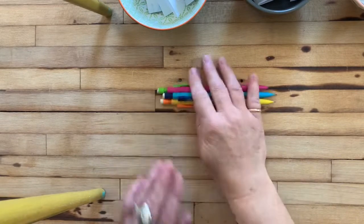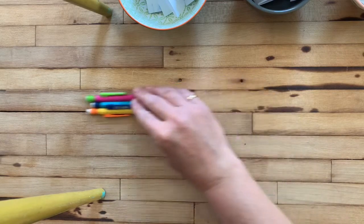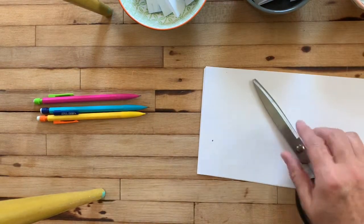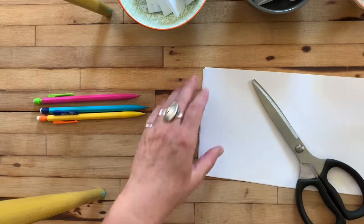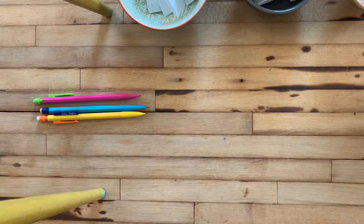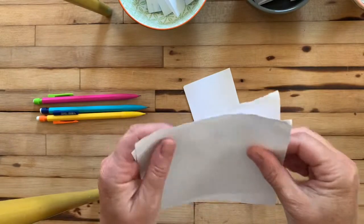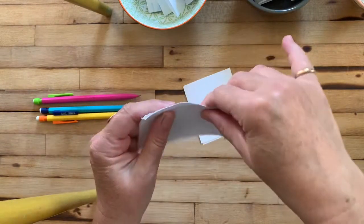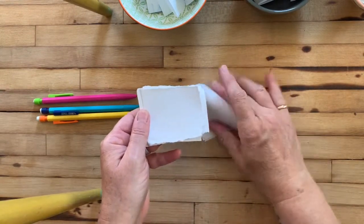First let me show you how to set it up. To play this game you're going to need a pencil for everybody that wants to play, or you could really play this by yourself. And then of course you're going to need some paper. Scissors is helpful, but you could tear the paper into smaller pieces, and then markers would be optional as well.